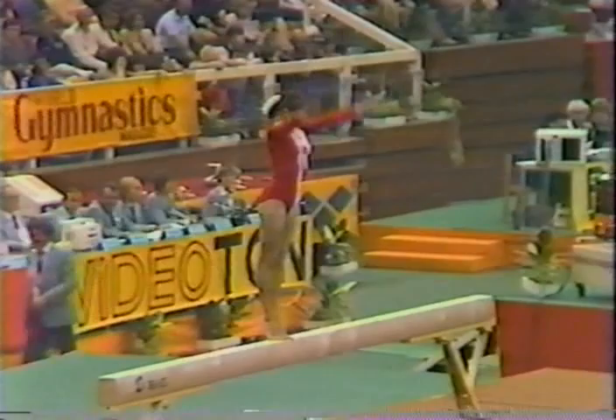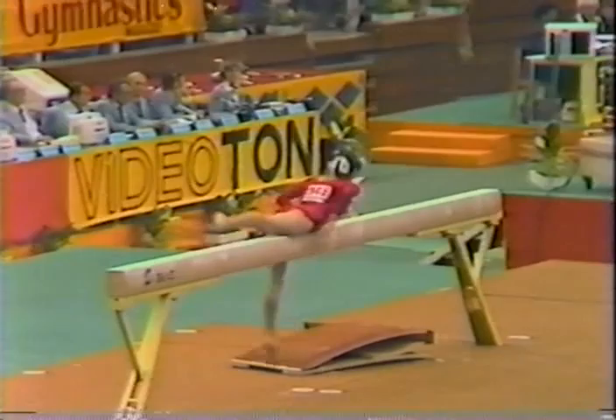Now watch this move — back handspring right into a back hip circle, something normally done on the uneven bars, but now it's on the balance beam.